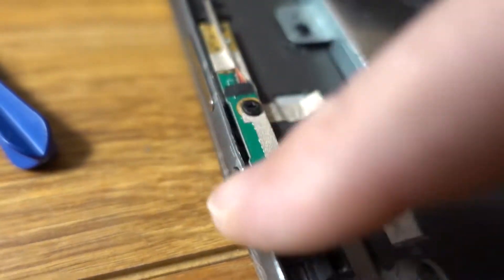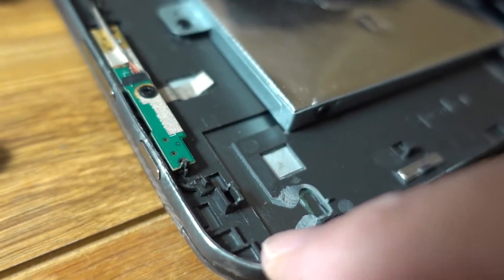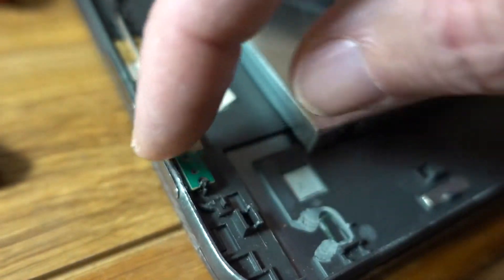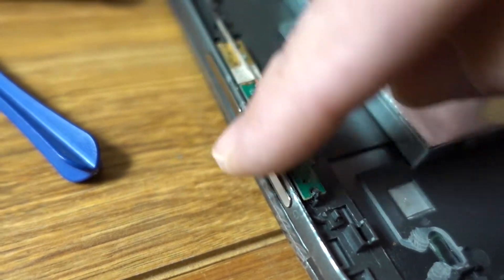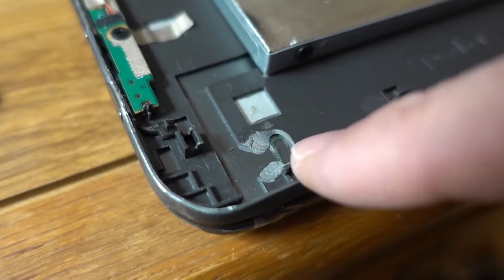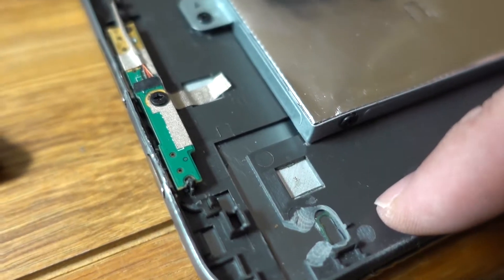I bent this back down — it was pretty stout; I had to really push on it to get it to bend. Got these tabs all straight and the buttons are clicking, so I think that will work. Now I'm going to mix up some of that glue and glue this piece on, then put the speaker back in place.